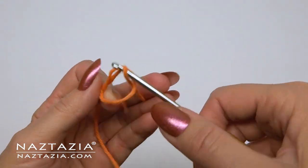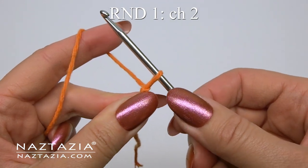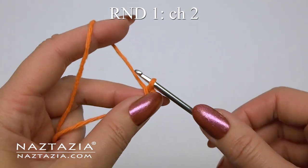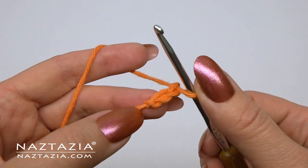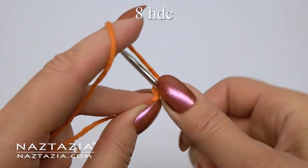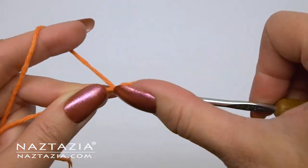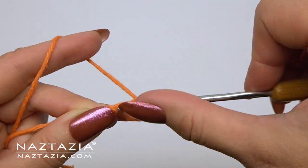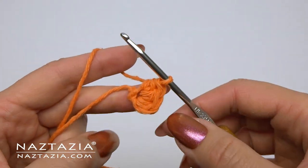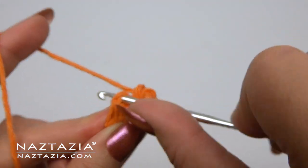To begin, make a slip knot then chain two, making sure that first chain is a bit looser so we can fit stitches into it. For round one, in the second chain from the hook, make eight half double crochet stitches in it. Once completed, slip stitch to the first stitch.